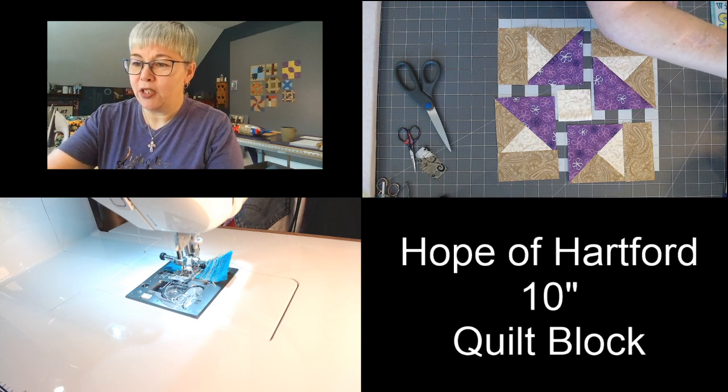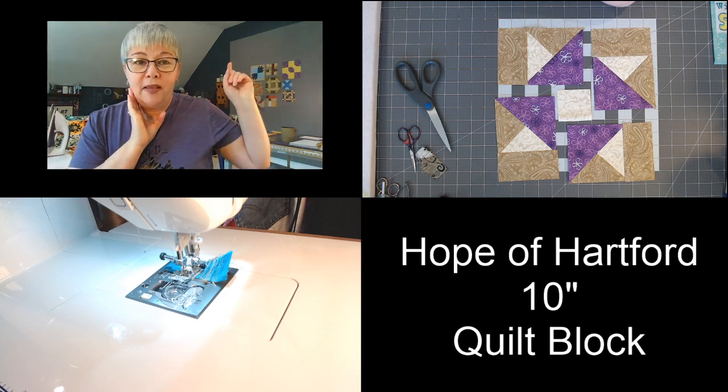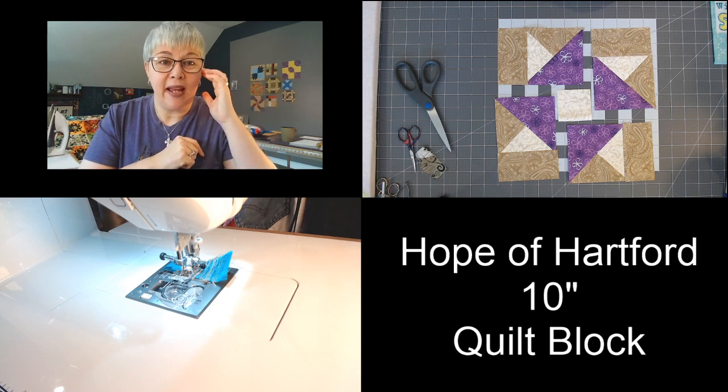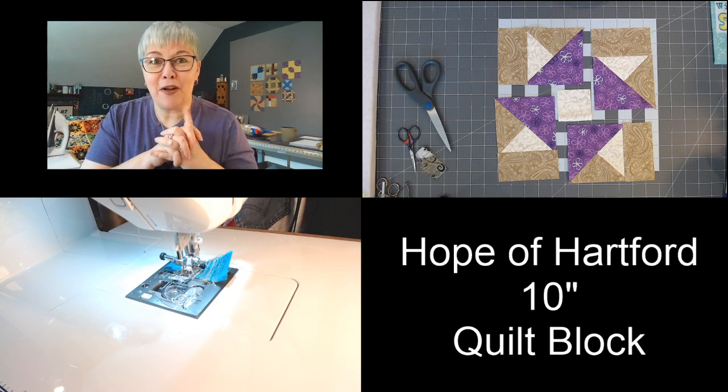Wanda has a question — what is your display board made from? The wall behind me: we bought insulation board from Home Depot or Lowe's, taped it together, and to cover it I bought a king size gray flannel sheet off Amazon. I have it pinned and stretched around that board, then we screwed it to the wall — and your blocks just stick right to it! There's a video for that on my channel too.